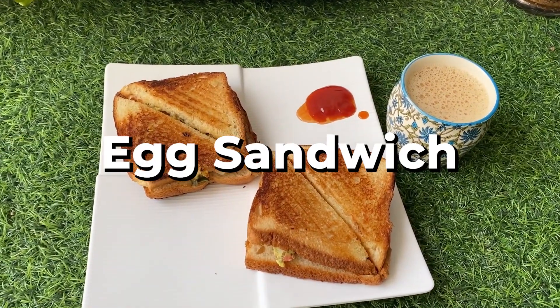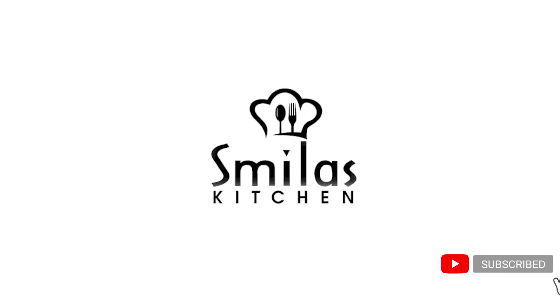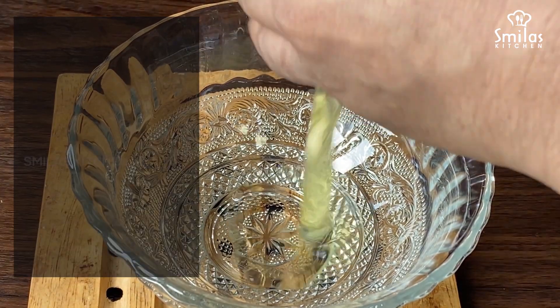Hi friends, this is the recipe for easy egg sandwich. One recipe for you to try. Welcome to Smilers Kitchen. This is a good recipe — 3 egg sandwiches.